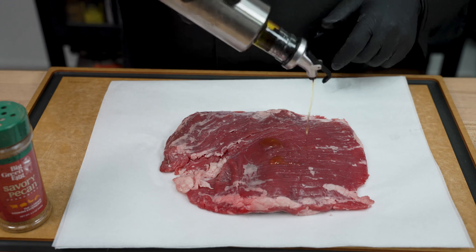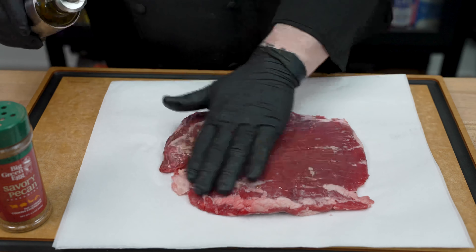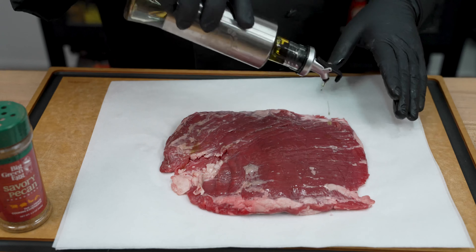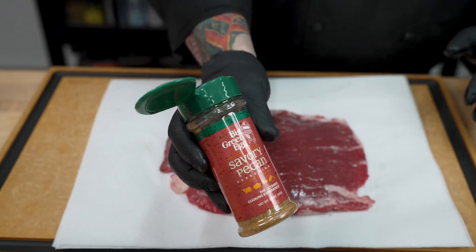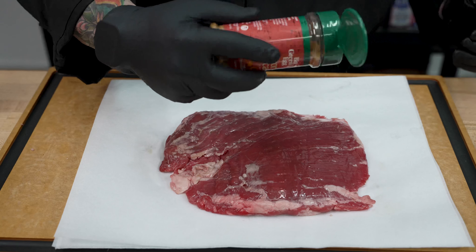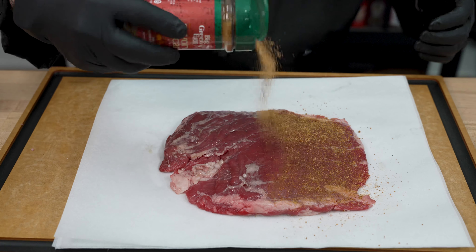Now that we have both sides trimmed, we'll go ahead and use a little bit of that canola oil to act as our binder. Not a ton — we don't want any flare-ups — but just enough to act as a binder. And then that Savory Pecan rub, we're going to lay down a nice thin coat of that.